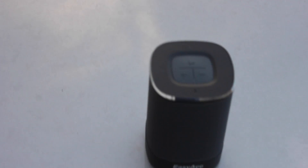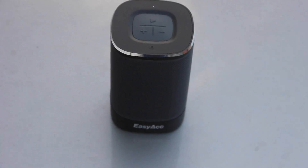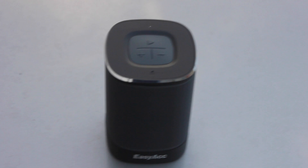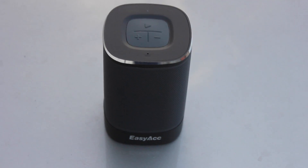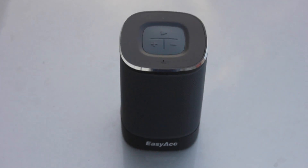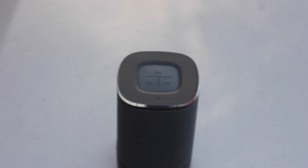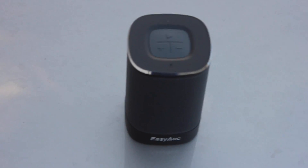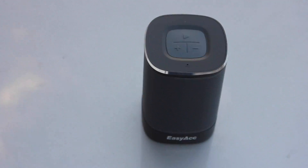What's up guys, it's Jefferson again and I'm going to do an outside test of the EZ-AZ DP100 Bluetooth speaker. I'm going to walk away from it — I want to see the distance on how far it can go while playing music, and at the same time I want you guys to be able to listen to how well the music translates. Okay, here we go. I am roughly three feet away from the speaker.